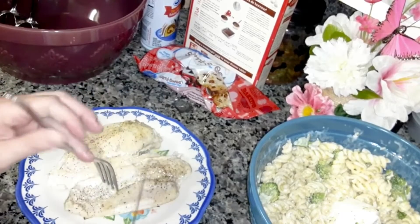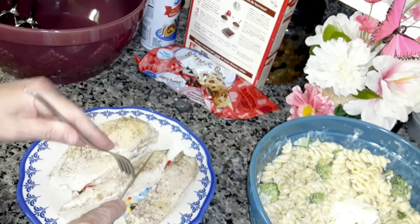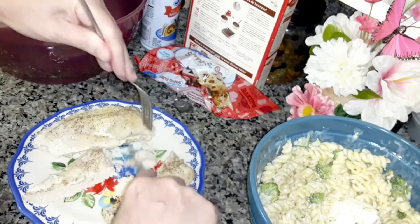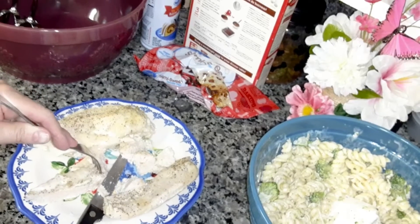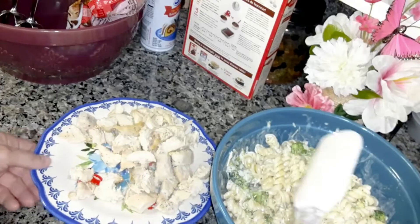I cooked some chicken breast in the oven for 30 minutes. I put black pepper, garlic powder, and some salt on it, and I'm going to cut it into chunks and add it to the salad mix. I had to cook the chicken 10 more minutes, so a total of 40 minutes. I cooked it wrapped in aluminum foil and put just a sliver of butter on top to give it moisture and flavor.